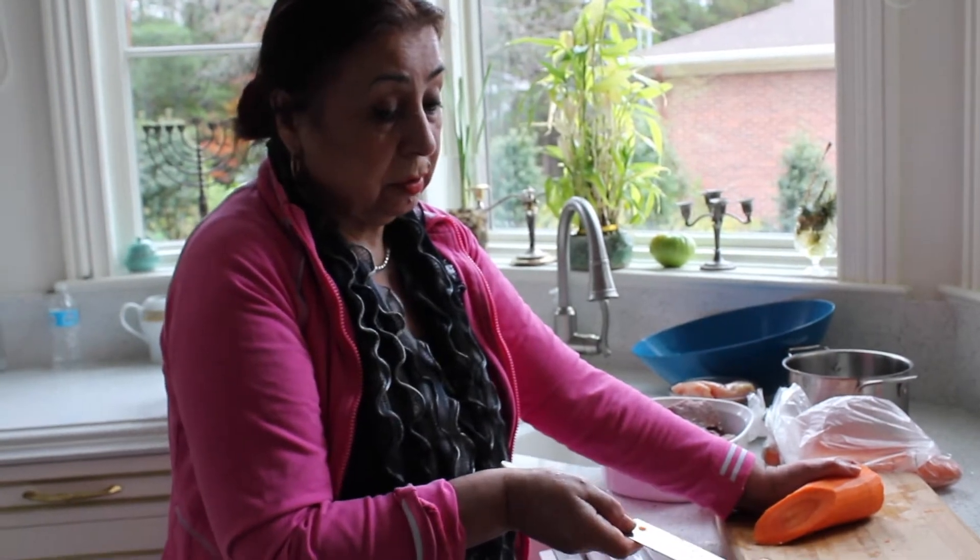We cut one onion. We prepare everything for making plov — and three big carrots.